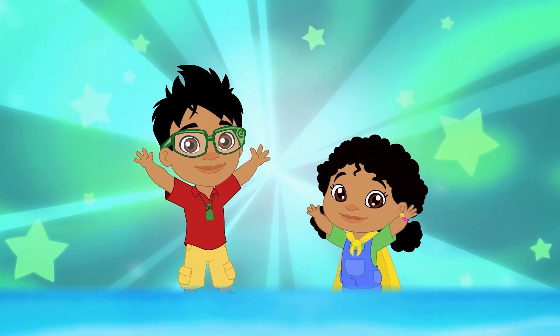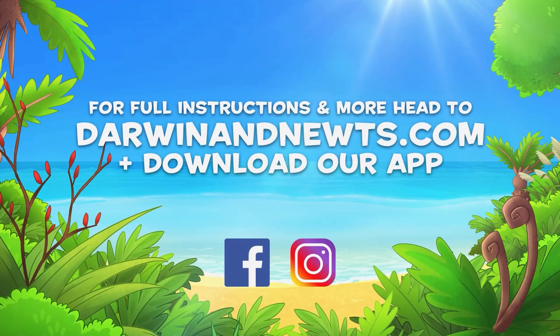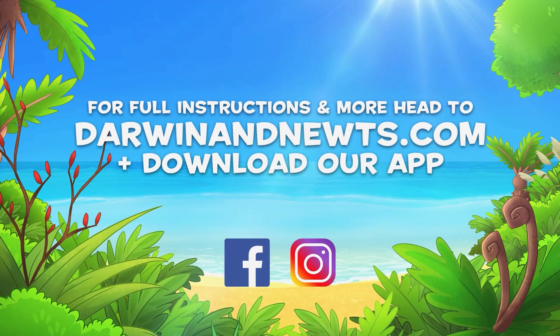Awesome! Head to darwinandnewts.com for more!